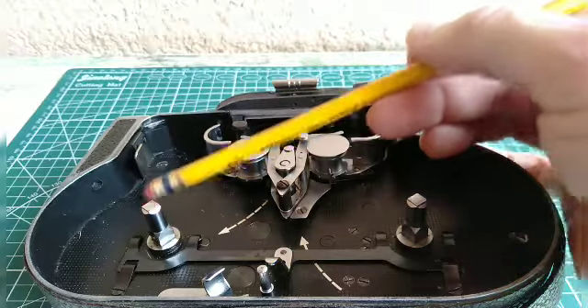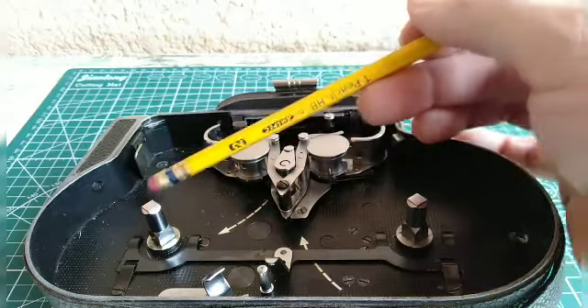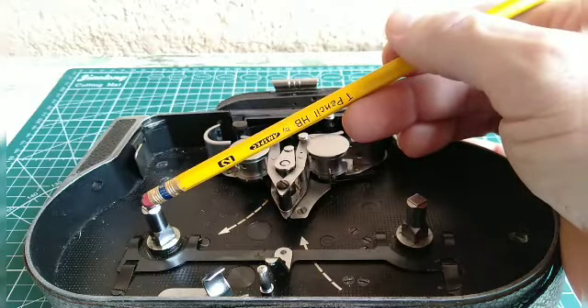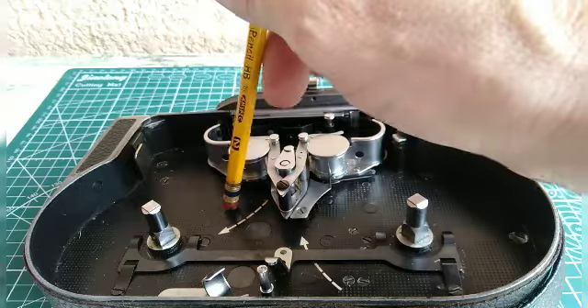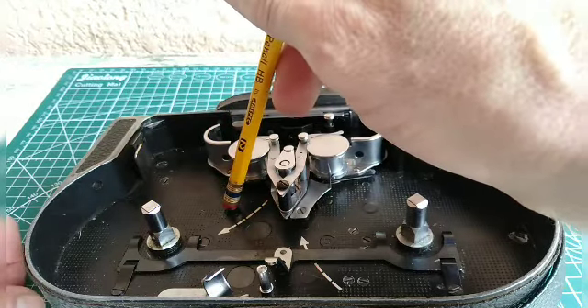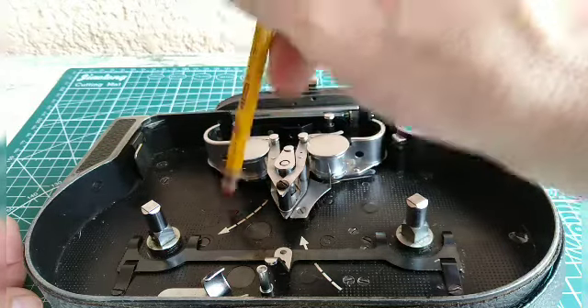This is very important in a Bolex. One of the main issues is that the first time you get the camera, it's going to need a CLA — cleaned, lubed, and adjustment — because all the old lubricants within have solidified over the decades after being in grandad's closet. It's going to have dust, dirt, film particles, things like that. All that old oil and grease will have to be removed from certain areas.